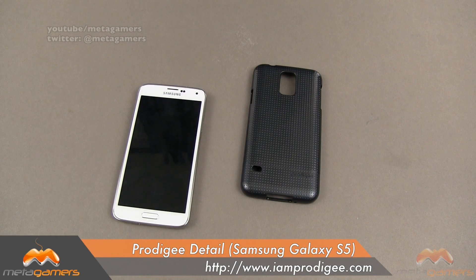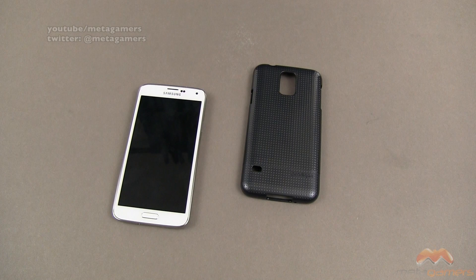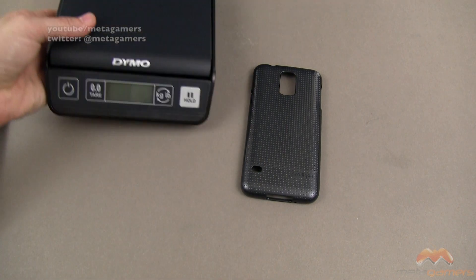Hey, it's Rick here, and today I'm going to show you the Prodigy detail. This is for the Samsung Galaxy S5, and it comes in three different colors. I have it in kind of this graphite color here, and I'll link in the description of the video as to where you can pick this up direct through Prodigy.